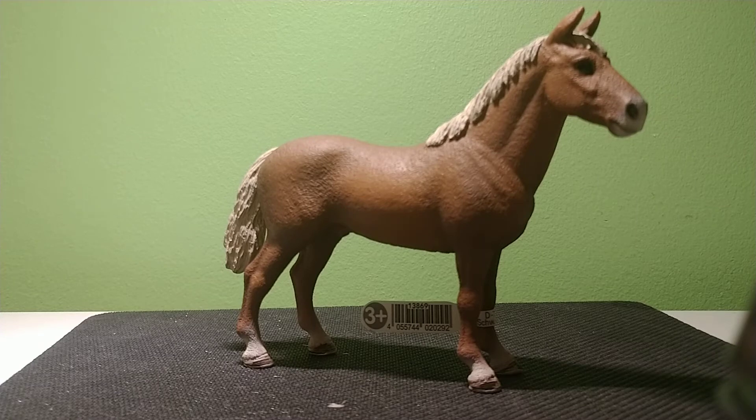Hi everyone, welcome to Joe Love. Today we're going to review the 2017 Schleich stamped Morgan Stallion. So let's get started.